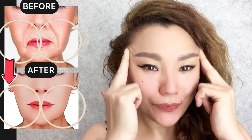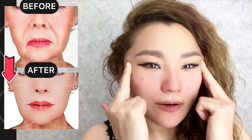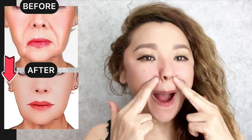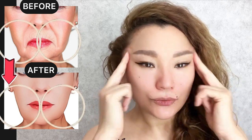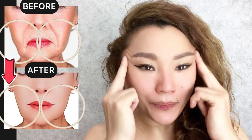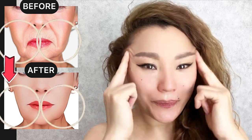Now use two fingers, slightly open, and make motions along the nasolabial line — near the nose and towards the temporal area.